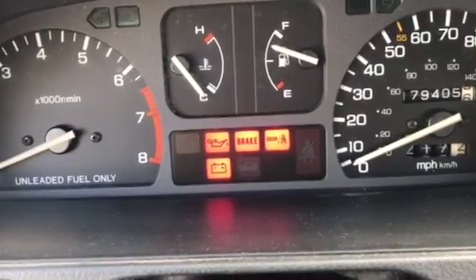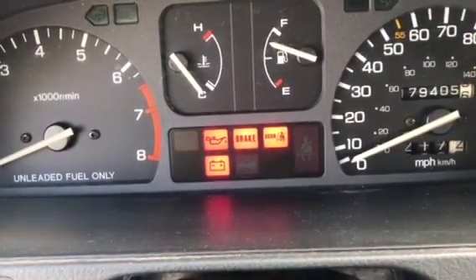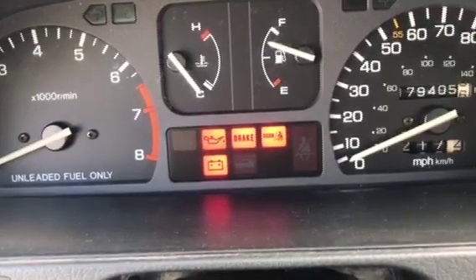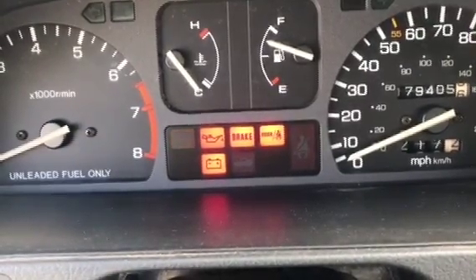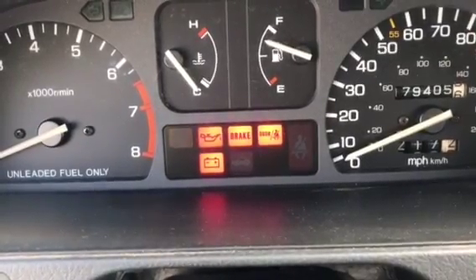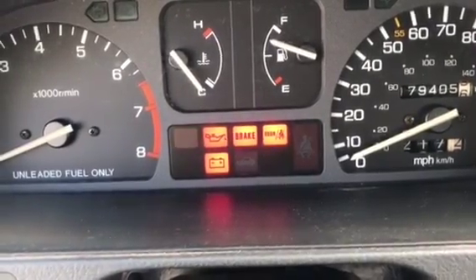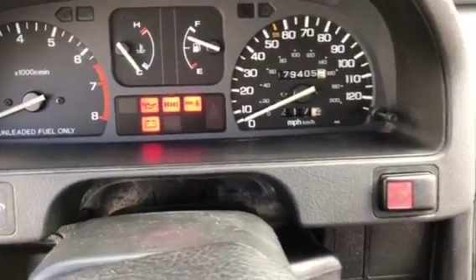Notice how it blinks real fast — every time it blinks fast like that, it counts as one. So my check engine light code is: one, two, three, four, five, six — that's code 6. If it's a longer blink, that counts as ten. That's how you find out what your check engine light code is.